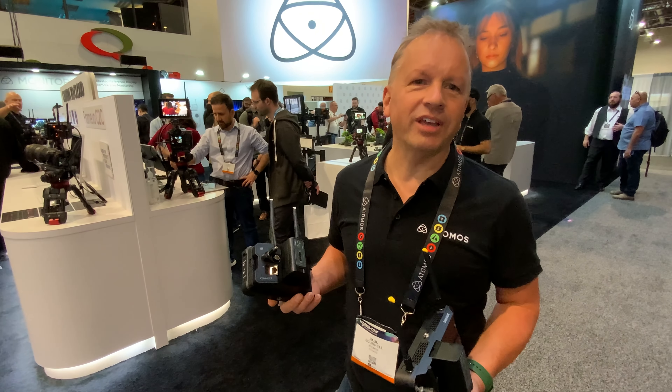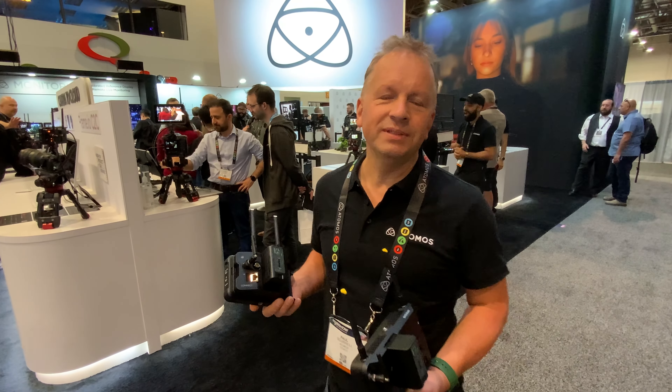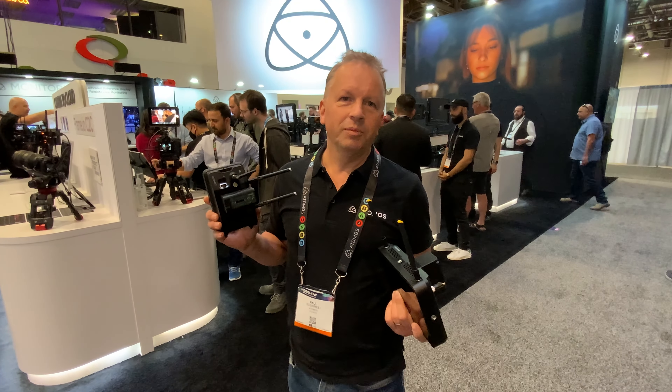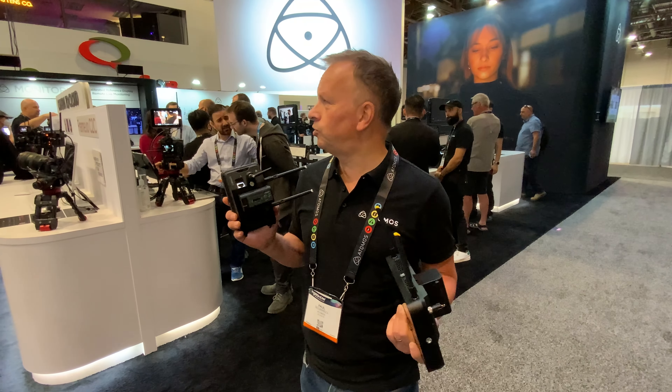Hi, I'm Paul from Atomos. We're here at NAB 2022, having a great time launching two exciting new products that we've brought to NAB, causing a huge buzz on the booth.